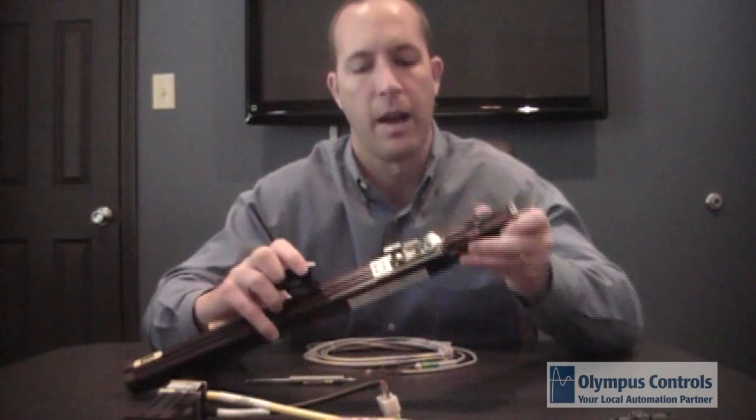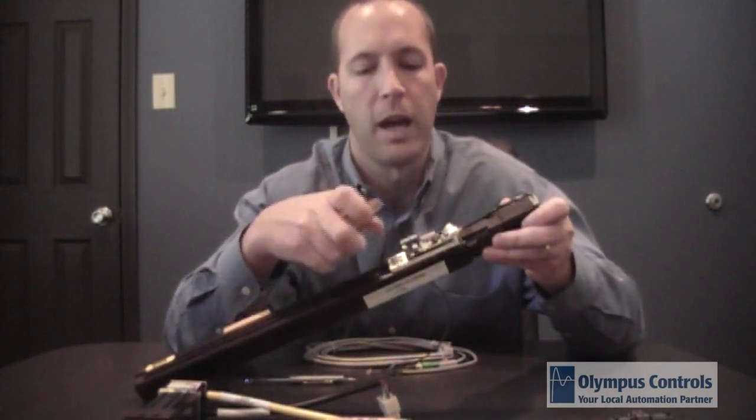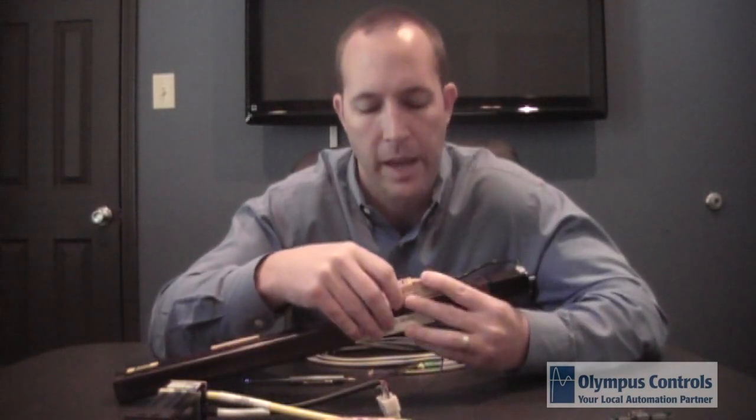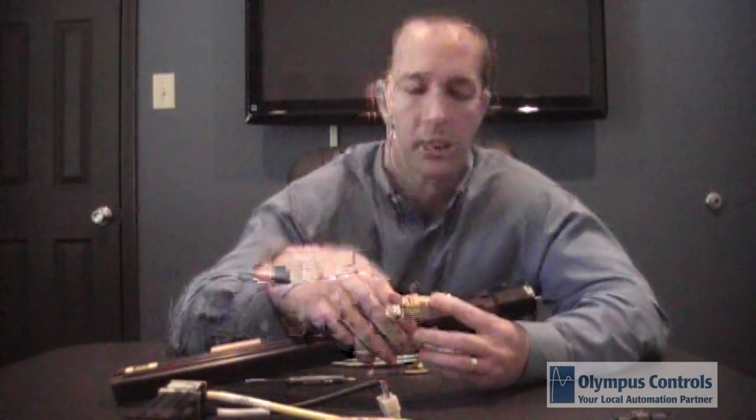We undo the cover and pull it off. You can see the jumpers, and the pots are accessible without removing the cover for adjusting the current to the motor. We have run current and standby current — after 1.5 seconds, if no commanded motion has occurred, the drive will go into standby current mode to keep your motor cool.